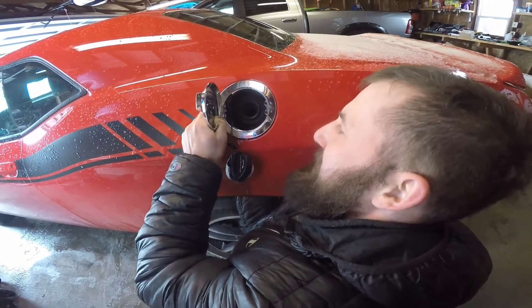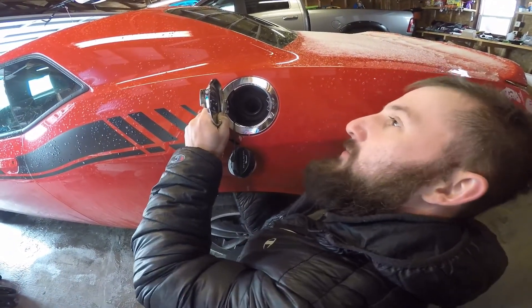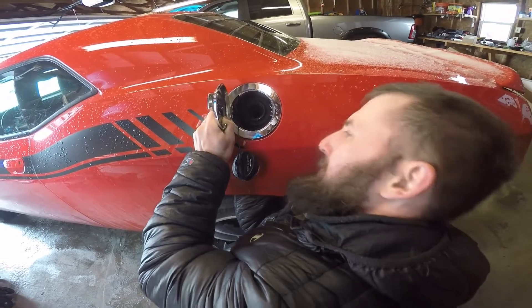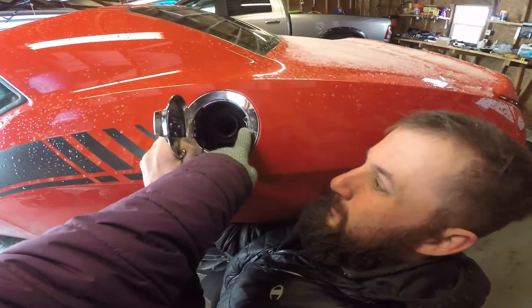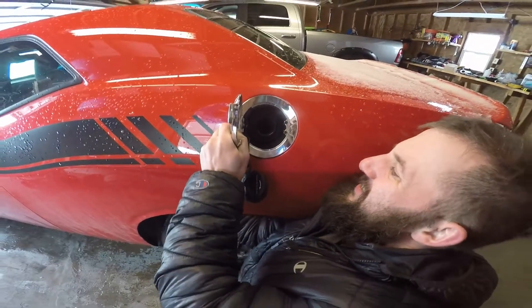You don't have to unscrew anything — you just pop it in a freaking way. What's this? Do you have to pop that out? No.